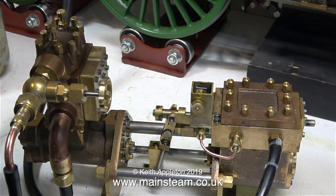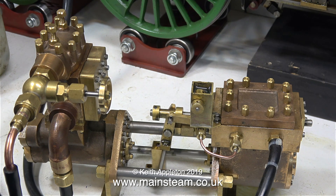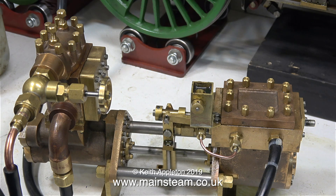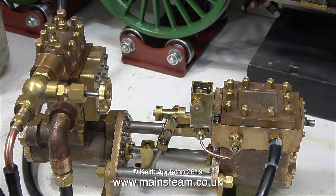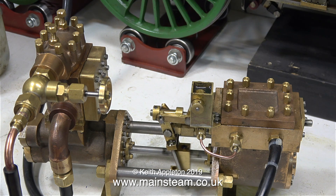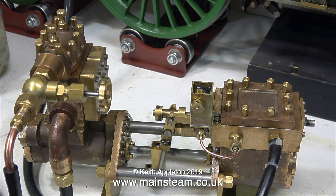I prefer it if the lubricator delivers slightly too much oil, because too much oil is preferable to fixing a scored cylinder or a damaged piston ring. That's about it for this video — I'll just replace the cap of the mechanical lubricator. Thanks for watching, and I hope you found it useful.